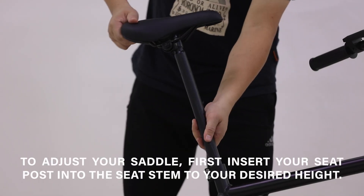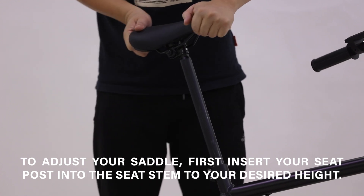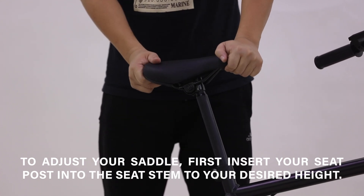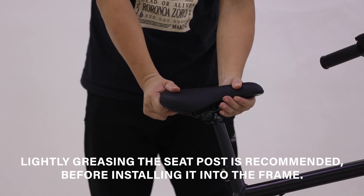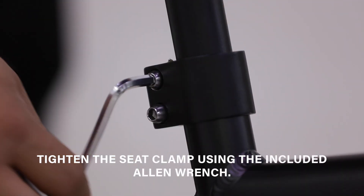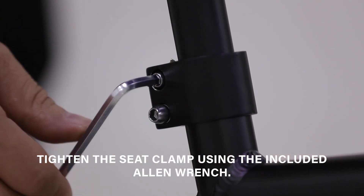To adjust your saddle, first insert your seat post into the seat stem to your desired height. Lightly greasing the seat post is recommended before installing it into the frame. Tighten the seat clamp using the included Allen wrench.